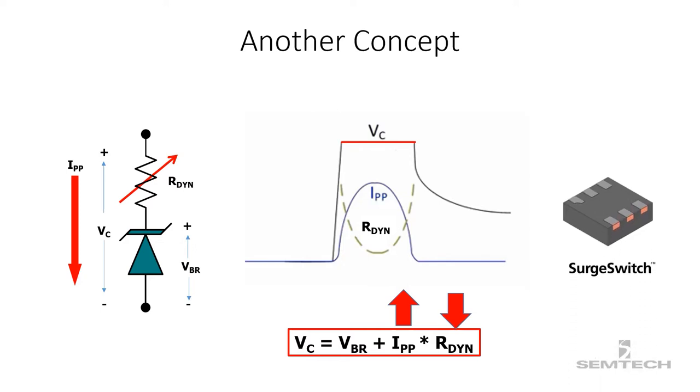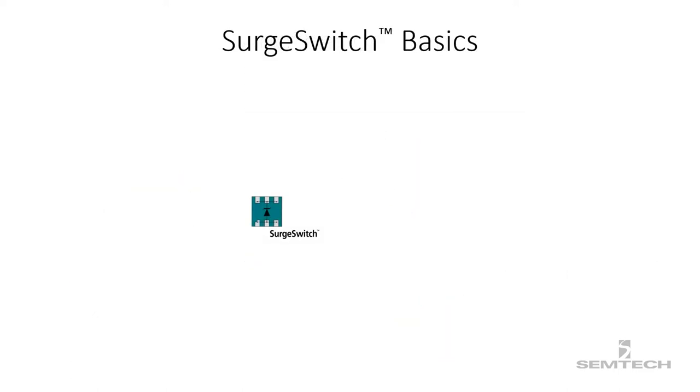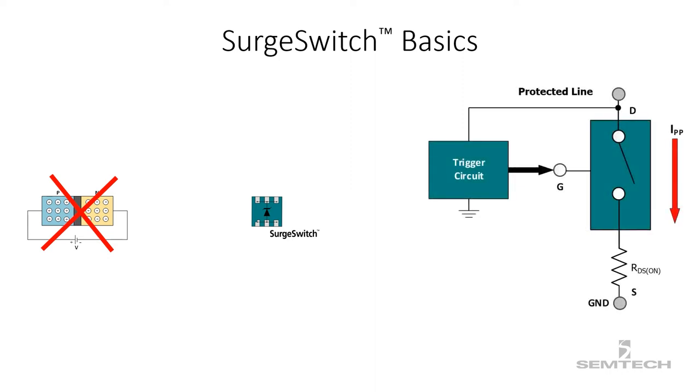Semtech has introduced a new product line named surge switch that acts in a similar way with an innovative technology. Unlike TVS diodes, surge switch devices don't use a conventional PN junction for the breakdown mechanism. Instead, surge switches employ a surge-rated MOSFET with a trigger circuit as the primary clamping element. This whole thing works as a voltage-controlled switch.